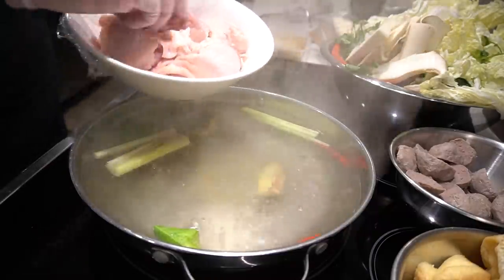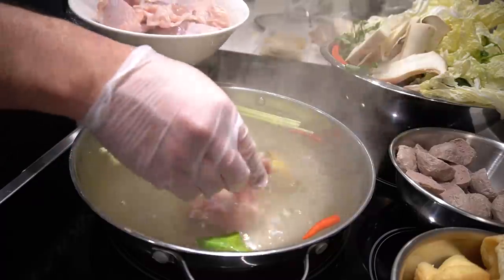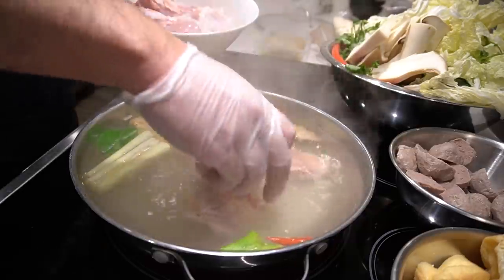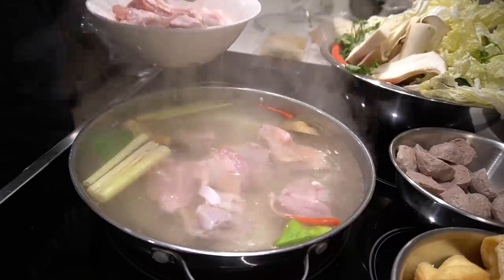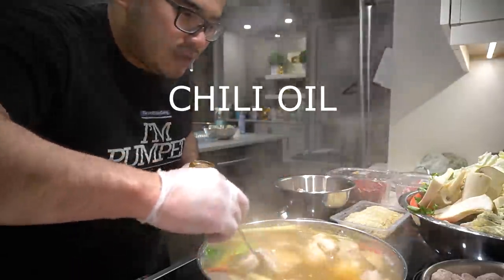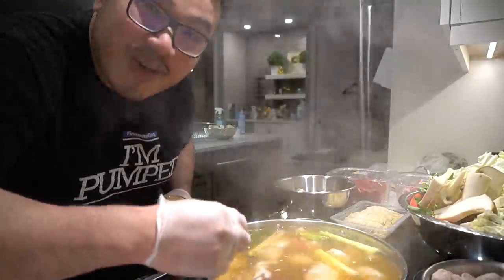The leftover chicken — these are the thighs, the half thighs just chopped up. I'm just going to throw it in. I don't care if they can swim, they just have to get in. Boil this for about 10 to 15 minutes — that's going to be our hot pot broth. Two tablespoons of this in, to the mix, and let that boil up for about 10 minutes. Then we go in for it.